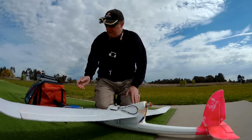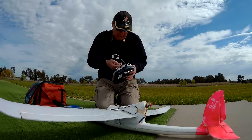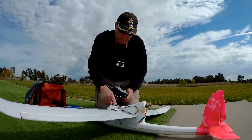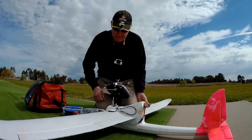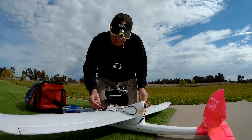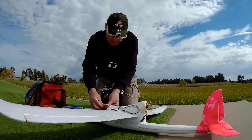Alright, here we are. It's time for the maiden of the old faithful Bixler II, using the Pariserys Air 3 flight control board and iNav. I think I've got everything going alright — it's taken me about a day and a half to get to this stage.